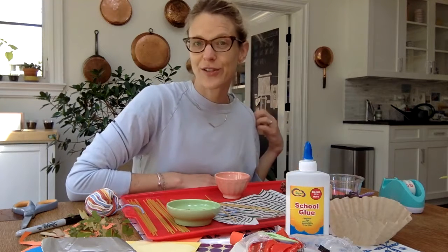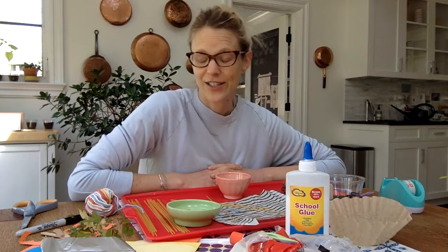Good morning everybody! It is a beautiful sunny day and I hope that all of you guys liked seeing the pictures of the birds nests that my mom sent to me — her friend took pictures because they were right outside the door. I'm super excited to see if those little eggs start hatching soon.